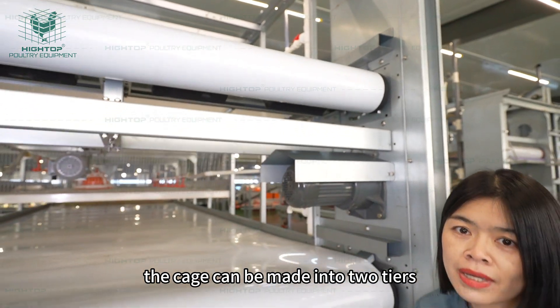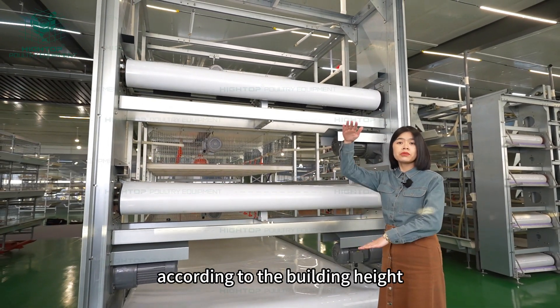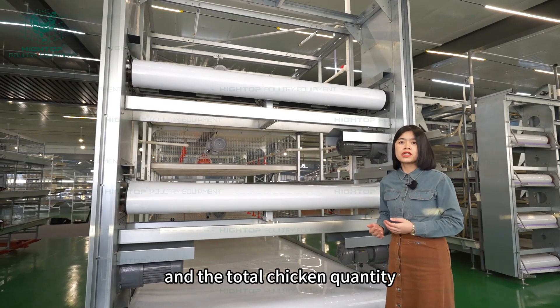The cage can be made into two tiers, three tiers, or four tiers, according to the building height and the total chicken quantity.